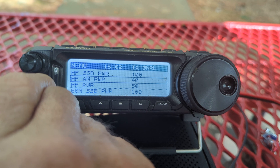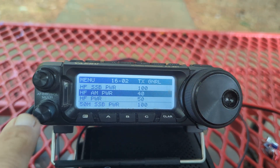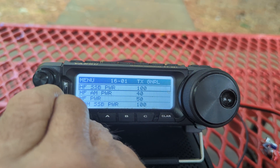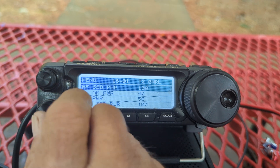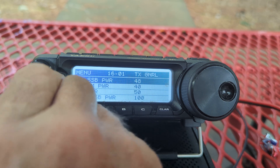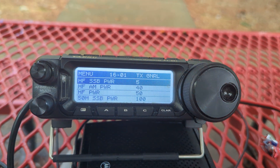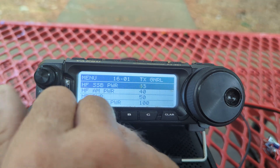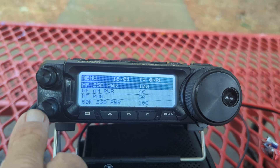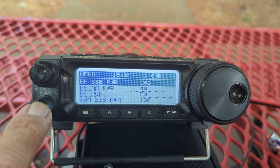Now it's set for HF AM — you can see it's 40 watts. If I wanted to change that I can lower it, but the max on AM is 40 watts. On HF sideband, I've highlighted it — you can run this down to 5 watts. Very simple. I don't do QRP, but if you're using the 891 and want to do QRP, that's where you set it.